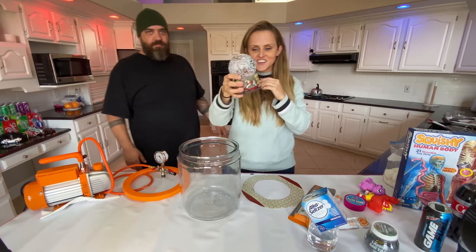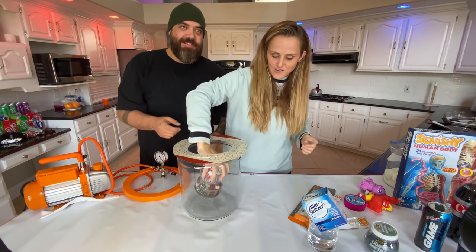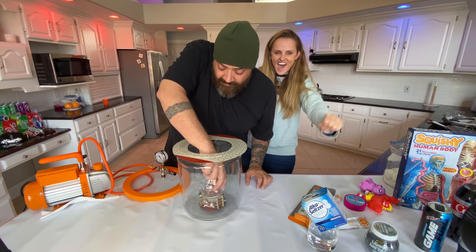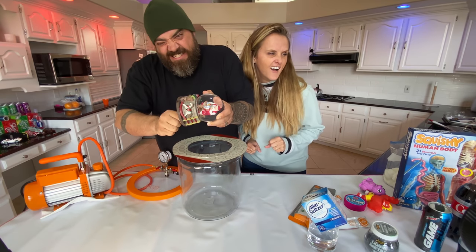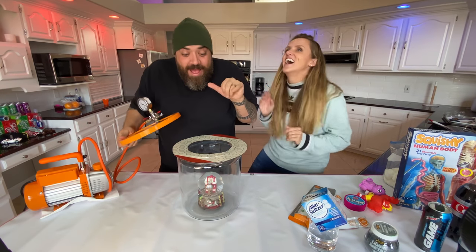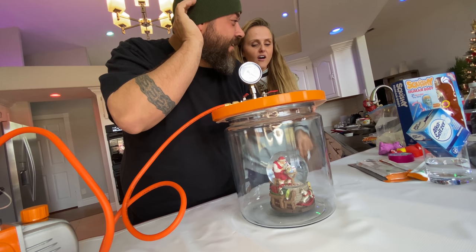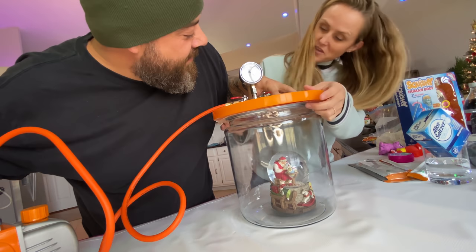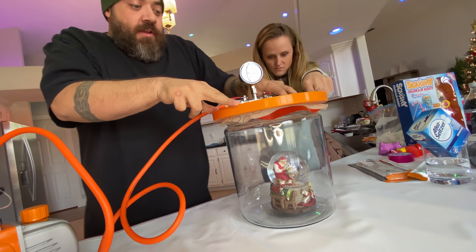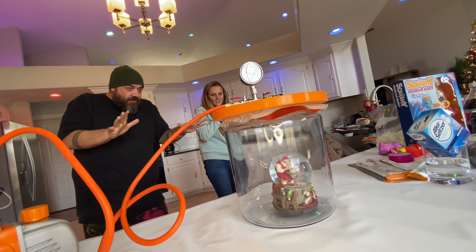It's the holiday season and Santa's in his workshop — we're putting a snow globe in the vacuum chamber. Here we go, three, two, one. Snow globe, vacuum chamber, off we go. I feel like we should hold this down. It's going. Santa now! Nothing's happening so far.